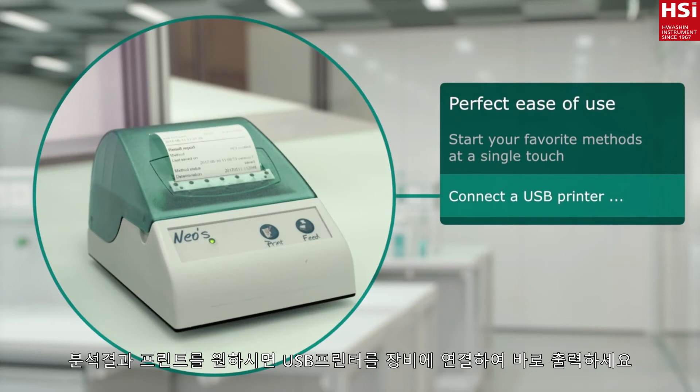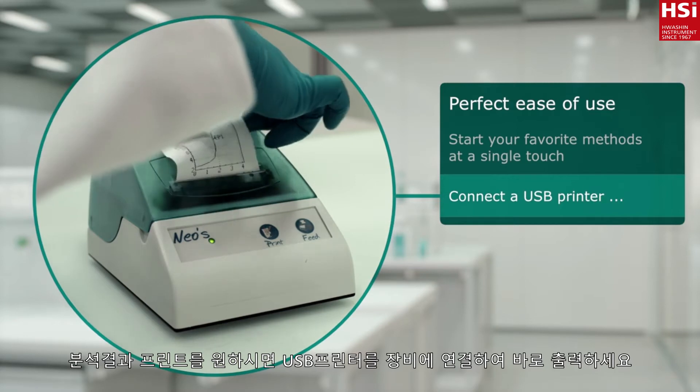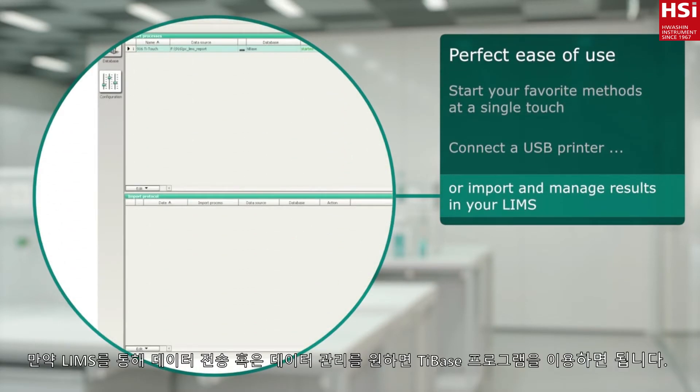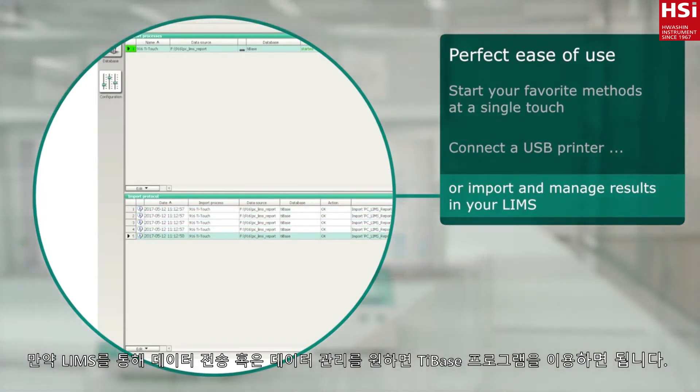Connect a USB printer to your T-Touch and print out a report right in your lab. If you prefer, export results to your LIMS or manage them in our T-Base software.